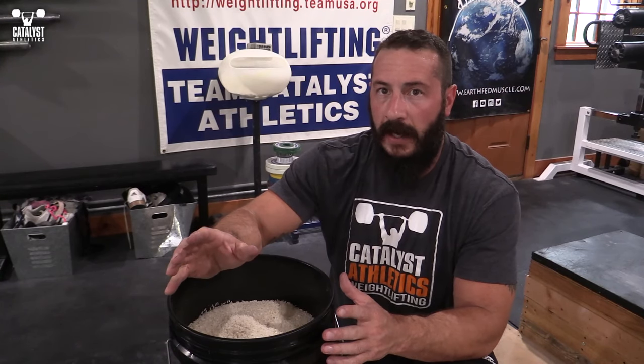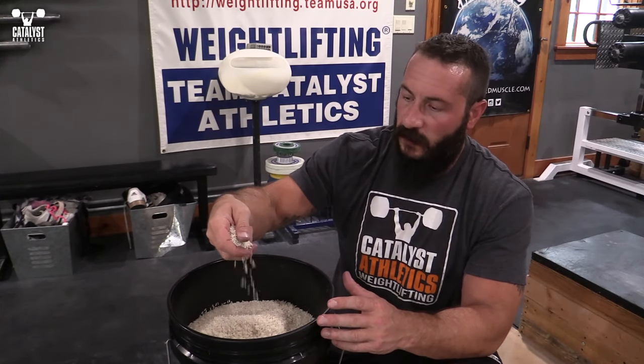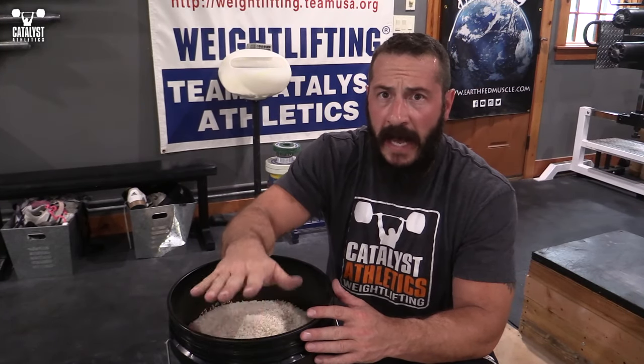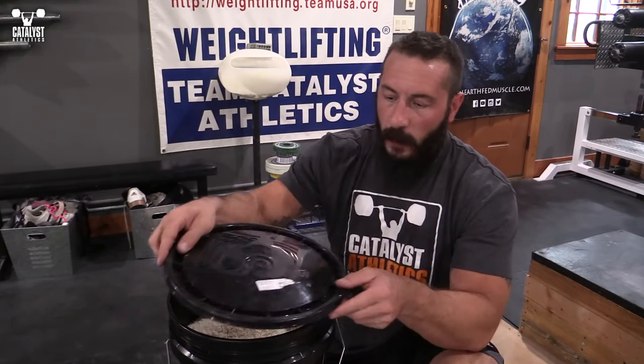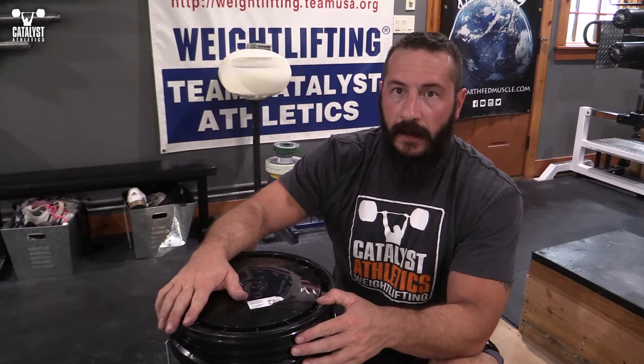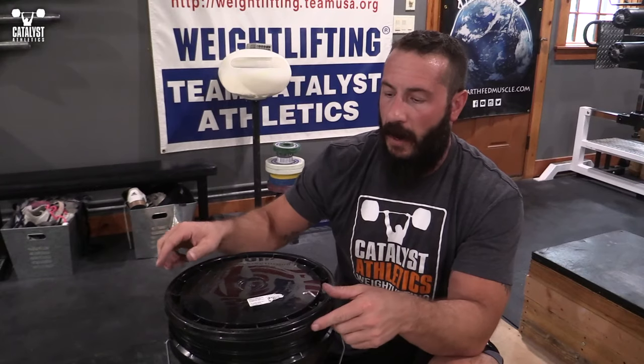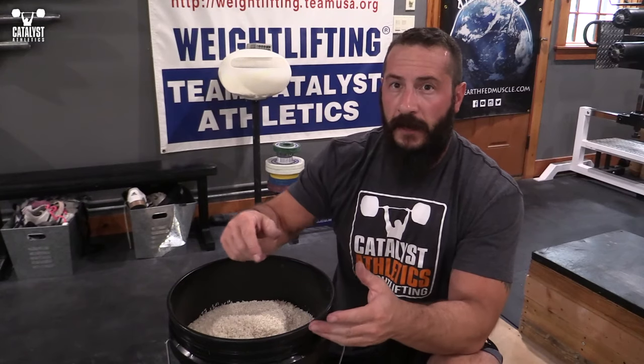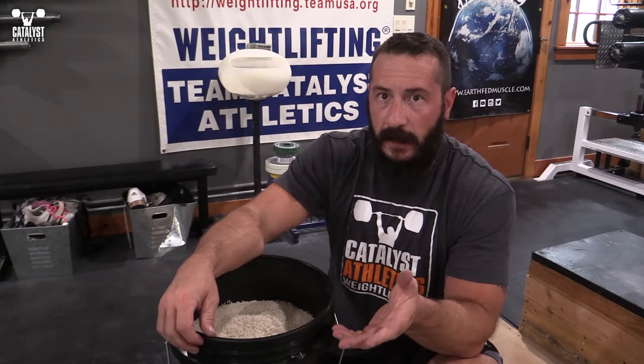Get yourself about 30 pounds of rice — just the cheapest white rice you can get at a restaurant supply store. You'll need a five-gallon bucket. Make sure you get one with a tight-sealing lid: number one, to keep dust, dog hair, and whatever out of it because you don't want to clean your rice, and number two, you don't want to feed the entire neighborhood of mice either.